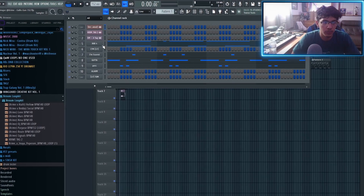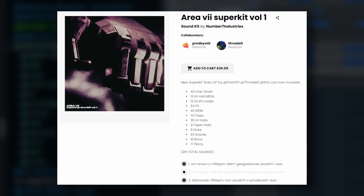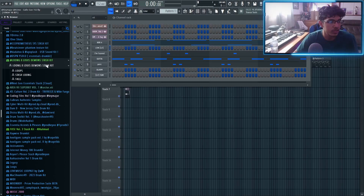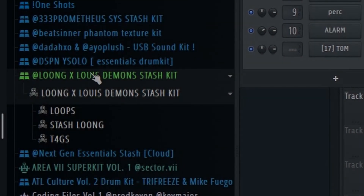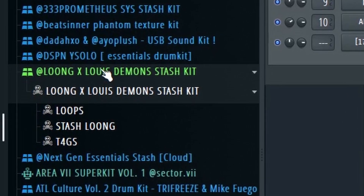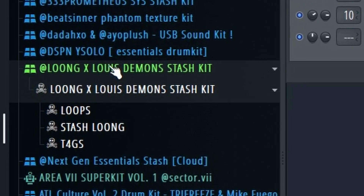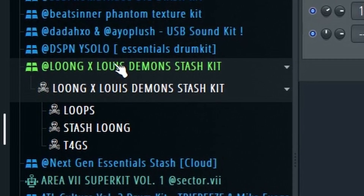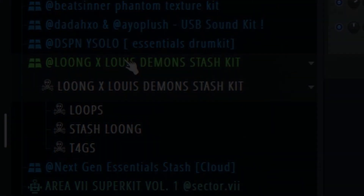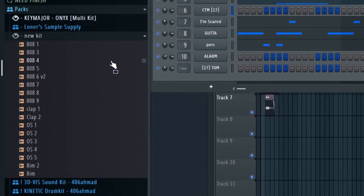When it comes to making Super Trap beats, the first and most important thing is the sound selection. A lot of kits I recommend for this type of sound is this Super Trap kit right here — I'll have the Instagram on screen. The Lung X Lewis Demon Stash kit — I've been using this all the time. I know a lot of you want this kit, I can't find it anywhere, so I just put it as the first link in the description — it's a Dropbox link that takes you to the kit. Most of the sounds I'm using today are from this kit and it's going to be 100% free, just a gift for you guys.